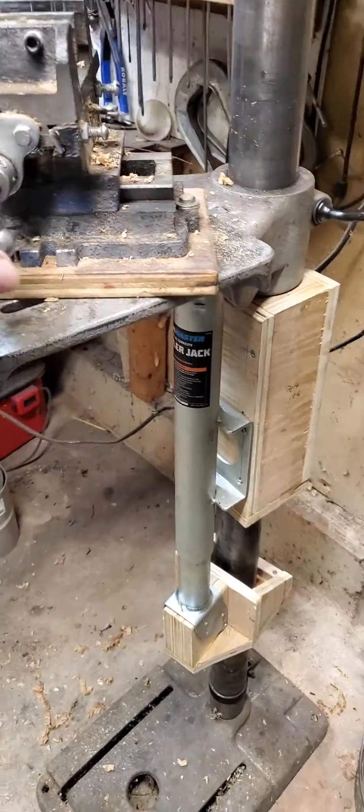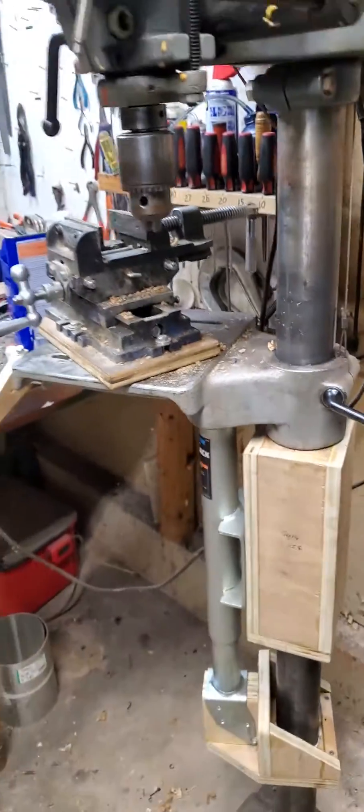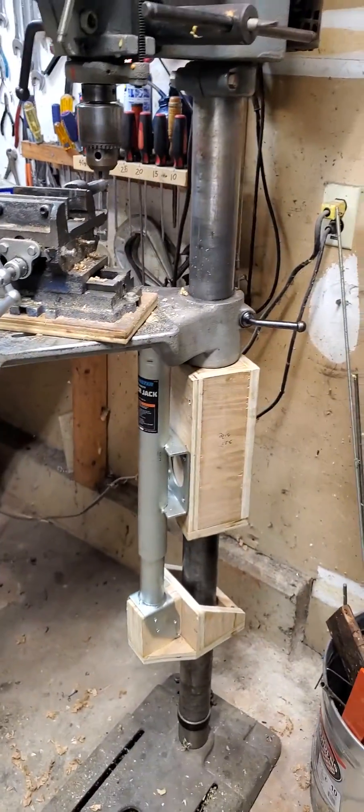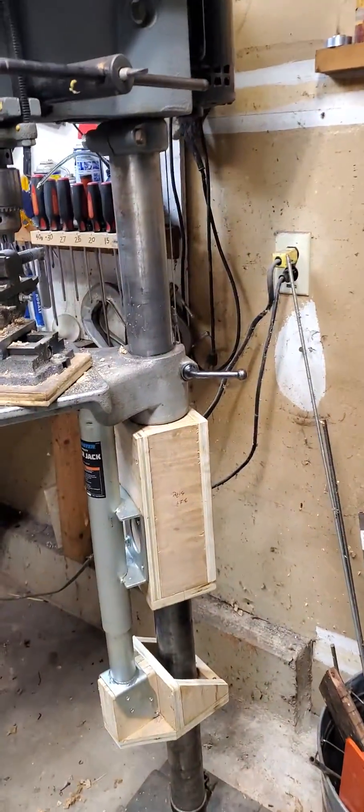One reason I built it this way is so I get a full range to swing the table back and forth to get it completely out of the way and move it easily, with the added advantage of it not losing its vertical position when I loosen the clamp to swivel it.